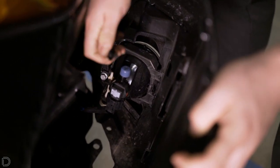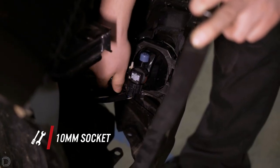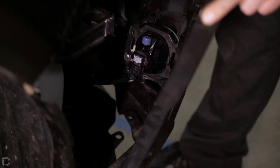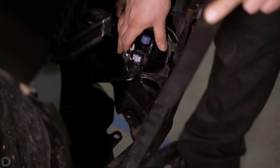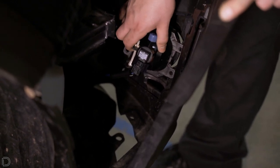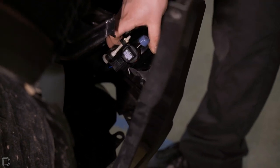Once we have that push clip removed, we're going to go ahead and reach in and grab that 10 millimeter bolt and loosen that up to remove the fog lamp. With the 10 millimeter bolt removed, we can go ahead and take this fog lamp loose and then disconnect from the fog lamp.